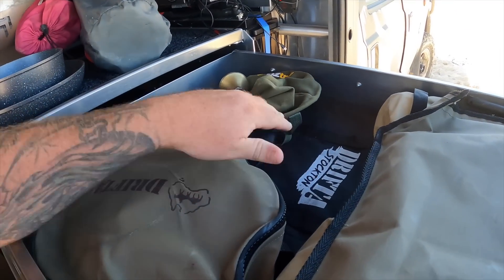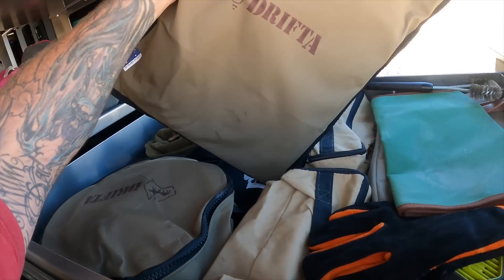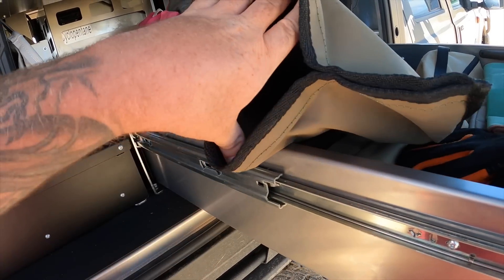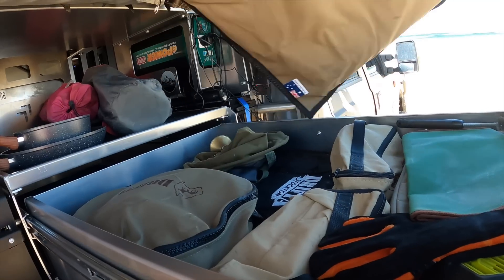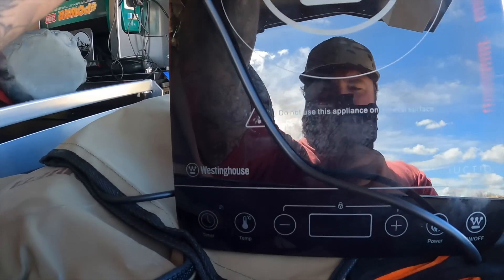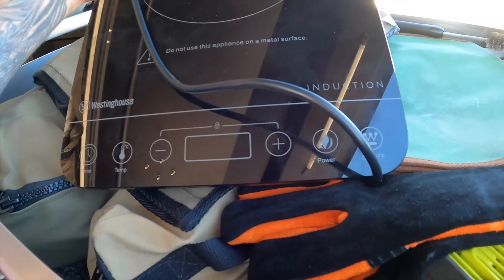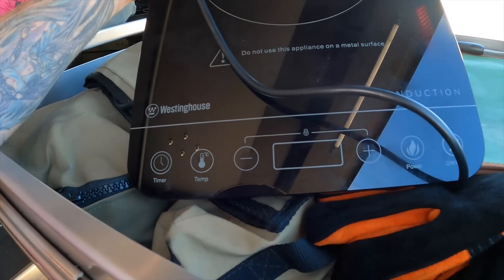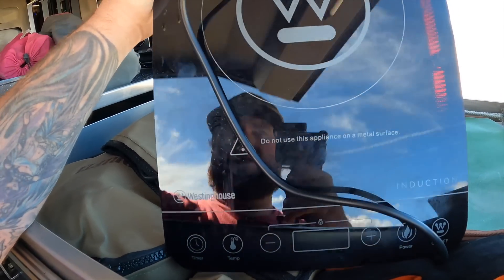In this bag I've got my Drifter fire pit and stuff, but I also bought the Westinghouse induction cooktop and store it in here. It's pretty good - it's got a timer, temperature control, up and down buttons, power button, and you can choose how much power you want it to draw. You can pull it down or push it up however much you're looking to use. That's the induction cooktop I've been using.